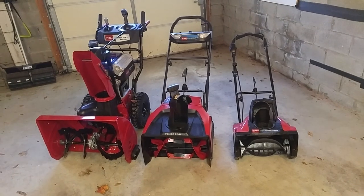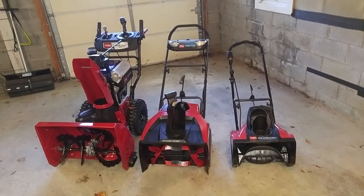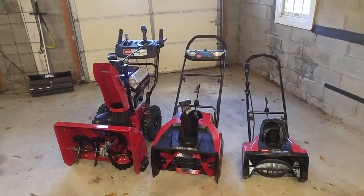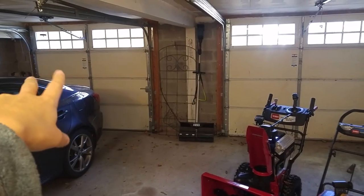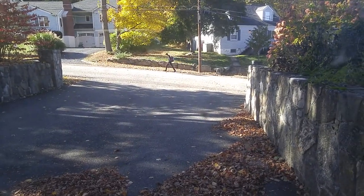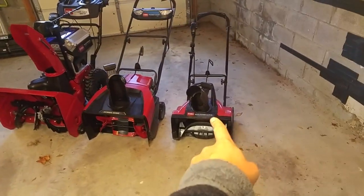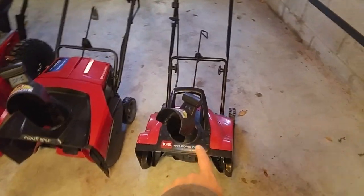I want to talk about some snowblowers that I purchased recently and what I have been using for the past few years. Just to add some context, my driveway is about 25 feet wide or so. There's a retaining wall on either side. If you can see outside, it's about that wide, and the depth is maybe 30 feet or so — a decent-sized driveway. For the past four winters or so, I've been using this guy right here. It's a Toro 1800 PowerCurve.